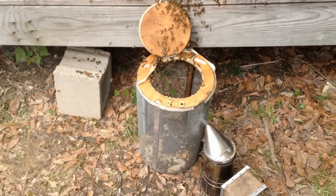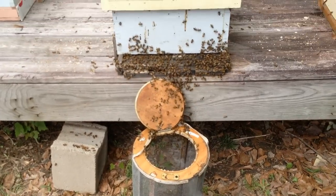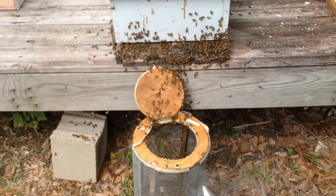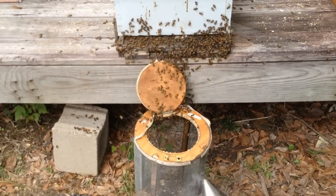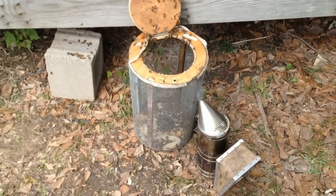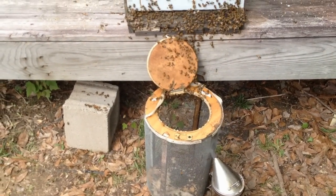They're still marching — the last few hundred coming out. I would have dumped them but I didn't know where the queen was and I didn't want to be shaking and jerking the basket around and chance damaging or killing her. So it's been a lazy Sunday afternoon and I've just been letting them walk in as they feel like. In the last five minutes there was a cluster that didn't want to move, so I just set my smoker down next to the basket and they're all about in now.